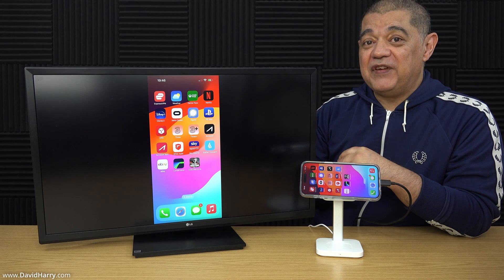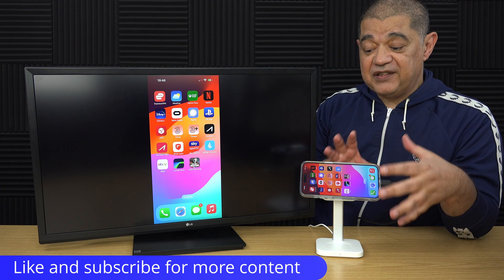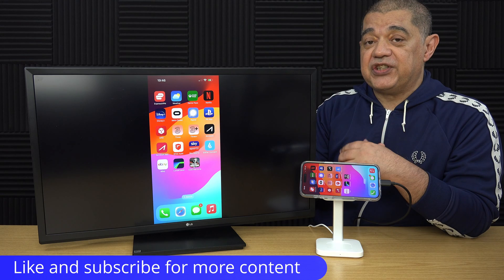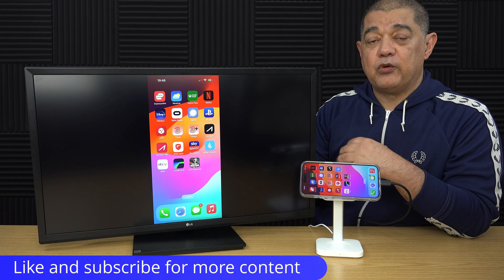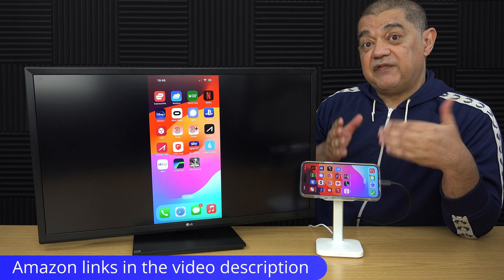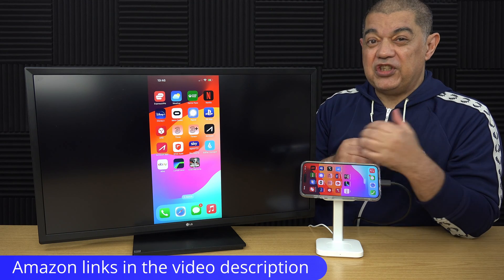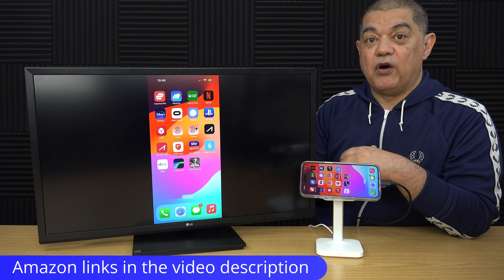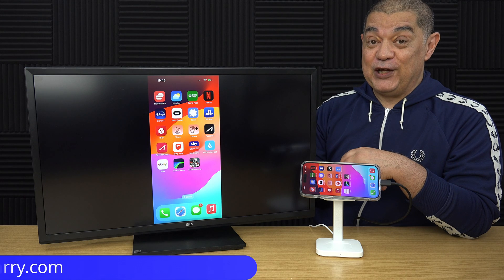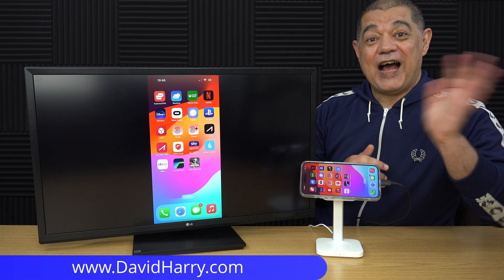If you found the video insightful or useful, please give it a thumbs up. If you're into this type of content about iPhone, iPad, and Macs, consider subscribing as there will be a lot more videos coming. There will also be Amazon links in the description for the products used in this video, as well as suggestions for iPhone peripherals, cases, screen protectors, and more. I'm David Harry — thank you very much for watching, take care and goodbye.